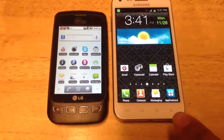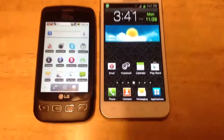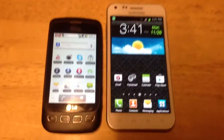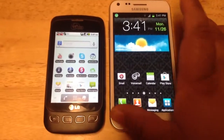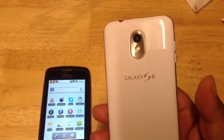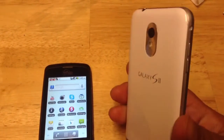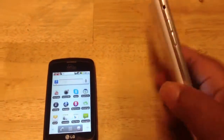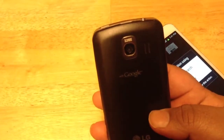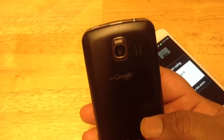You can see the buttons here on the front versus the buttons on the LG Optimus V. And this is just a quick comparison here for the screen size. I just bought this Samsung Galaxy S2 phone which has an 8-megapixel camera, and you can record videos in 1080p. This older LG Optimus V has a 3.2-megapixel camera with VGA recording capabilities.